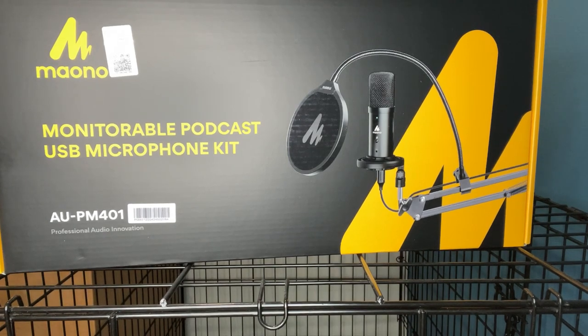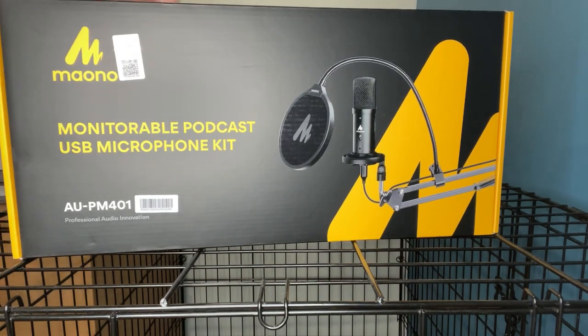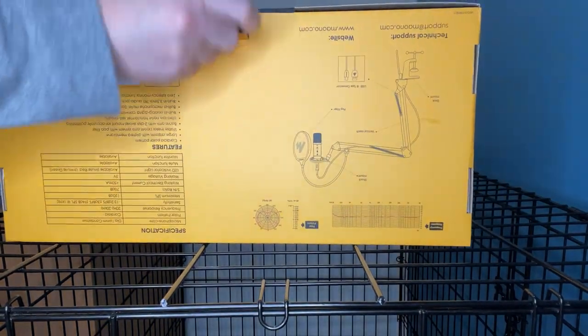Hey there, Gen X Page with an unboxing of the Maono monitorable podcast USB microphone kit. Let's get this box unboxed and see what we've got here.